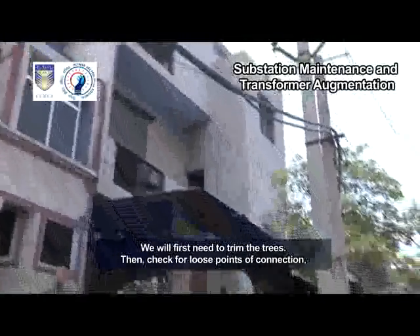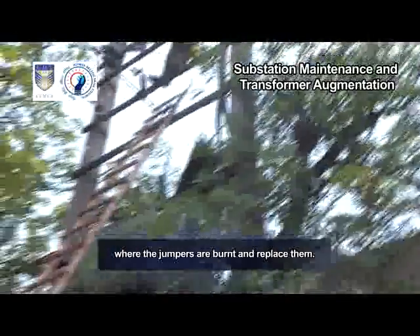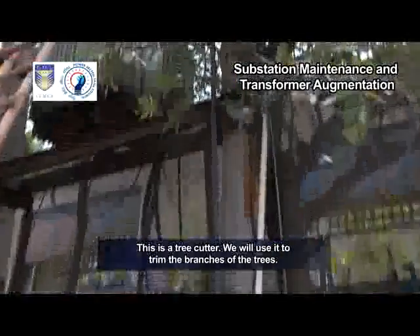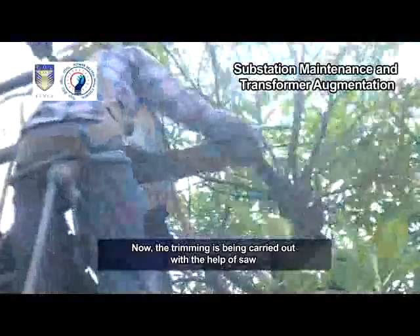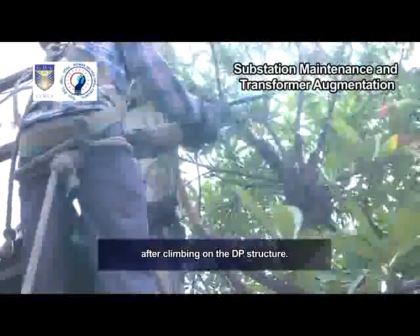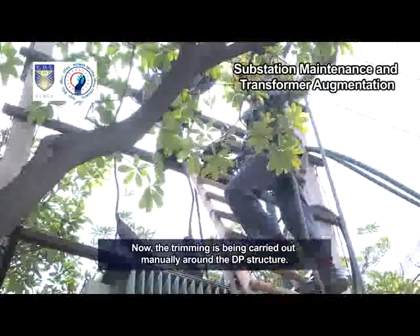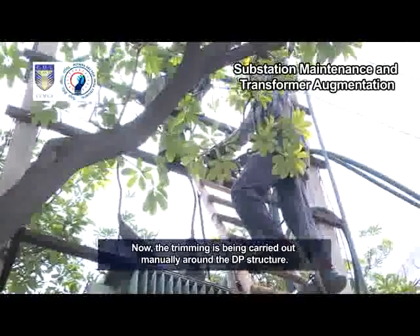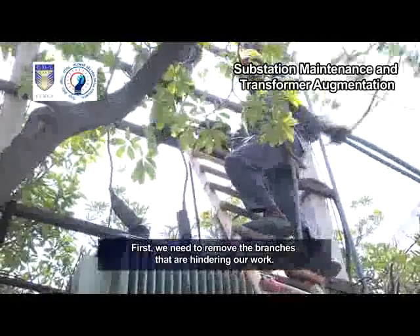We will first need to trim the trees, then check for loose points of connection where the jumpers are burnt and replace them. This is a tree cutter; we will use it to trim the branches of the trees. The trimming is being carried out with the help of a saw after climbing on the DP structure, and also manually around the DP structure. First, we need to remove the branches that are hindering our work.